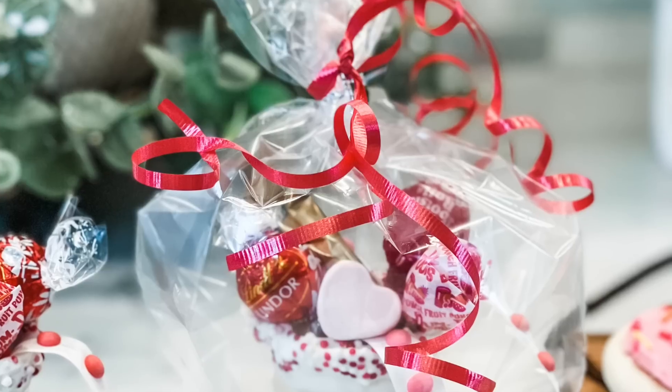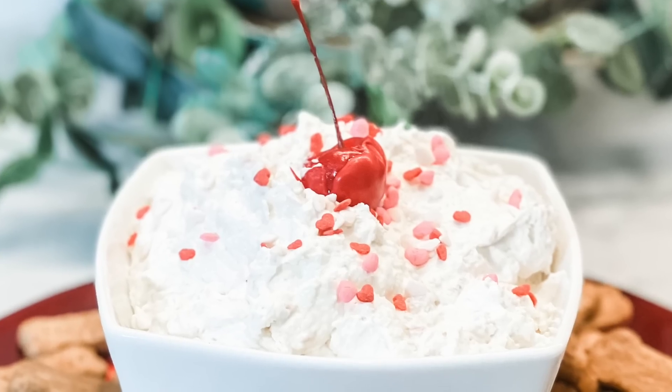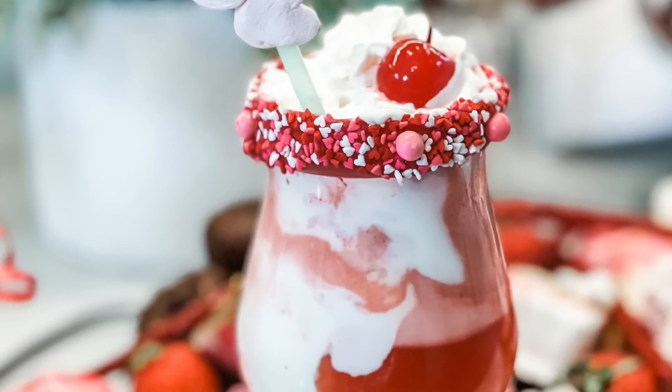Today's video is going to have something for everyone — delicious, most adorable, a healthy option, a decadent option, a no-bake option, a baking option — all these different options for a Valentine's Day treat. Then you are in the right place. Stick around, we're going to be making all those here for you today.